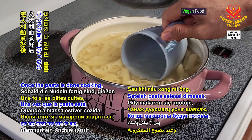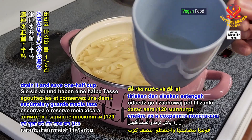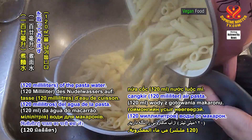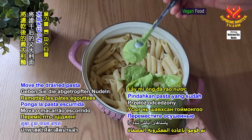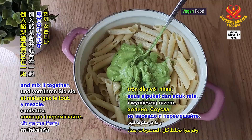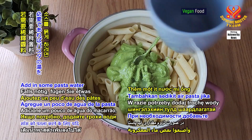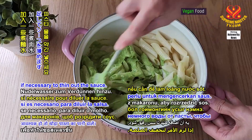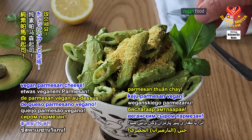Once the pasta is done cooking, drain it and save 1 half cup or 120 ml of the pasta water. Move the drained pasta back into the pot, pour in the avocado sauce, and mix it together. Add in some pasta water if necessary to thin out the sauce. Top it off with some vegan parmesan cheese.